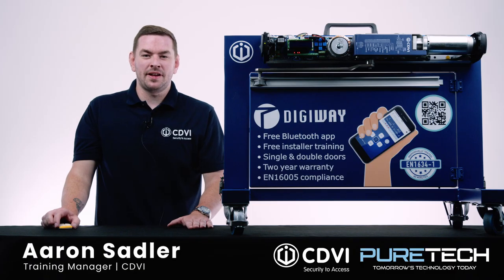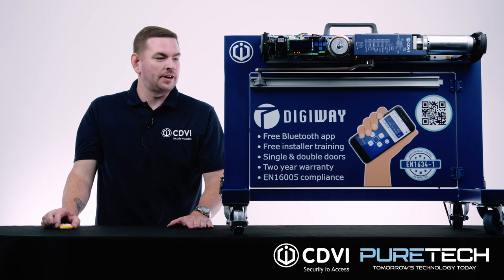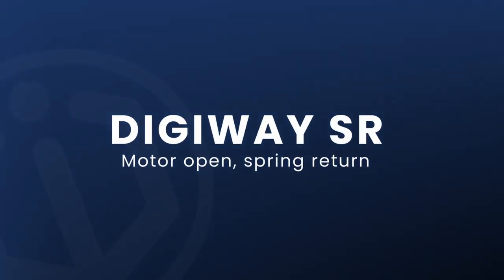Hi, my name is Aaron, I'm the training manager at CDVI UK. Today we're here at PureTech demoing the Digiway range of operators that we have. We have a Digiway Plus and a Digiway SR. The main difference between the two is that the Plus is a motor open and motor closed operator, and the Digiway SR is a motor open spring return.